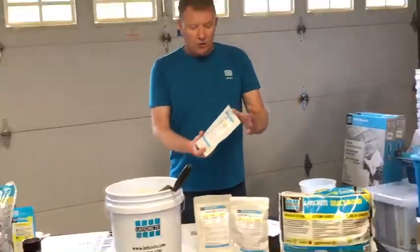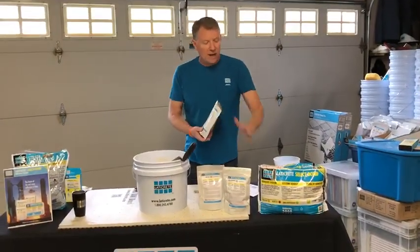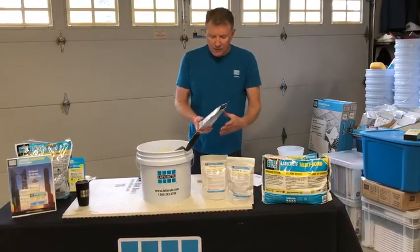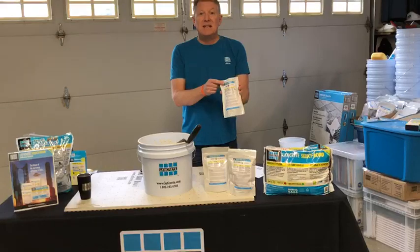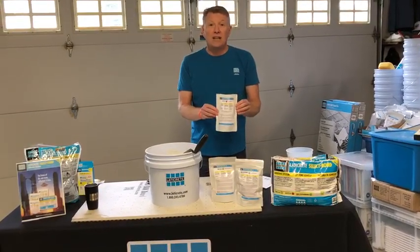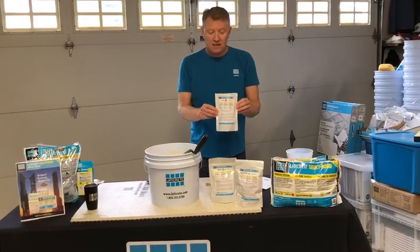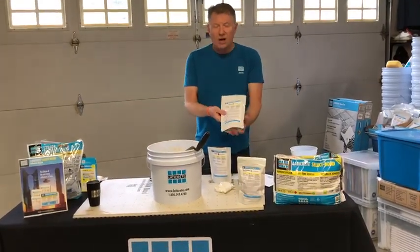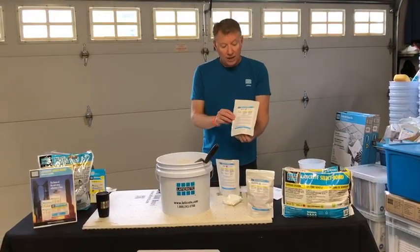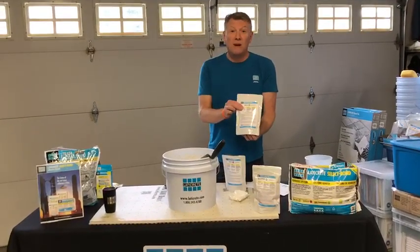With these two water-soluble packs, we actually have the product in three different configurations. We've got the regular, which is similar to our LHT Plus on its own, and then you can add a rapid-setting additive to the water to turn that product into a rapid-setting medium bed thinset. We also have what is called our non-sag, non-slump, which gives you a little more open time and working time and works for all your large format tiles.